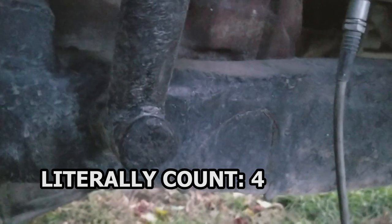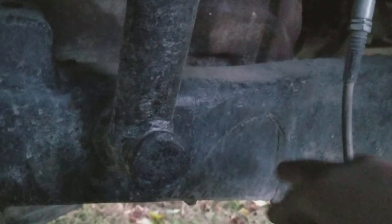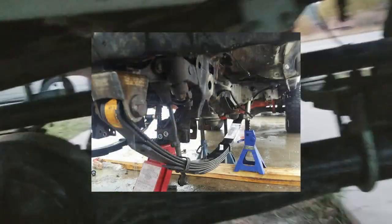You can still see where the stock IFS mounted. You basically just unbolt everything. In my case, I don't have access to a plasma cutter, so I literally used a sawzall, chopped it off, and ground it down as flush as I could. I'm gonna do a better job than it looks now — I just haven't gotten around to it yet.